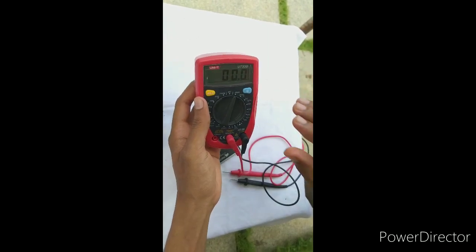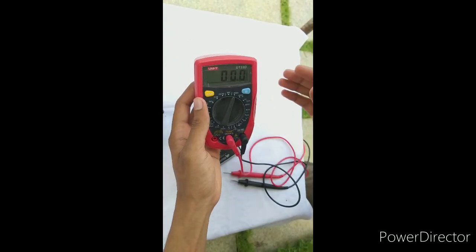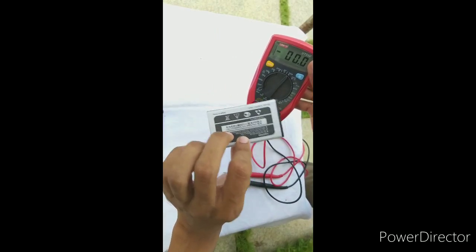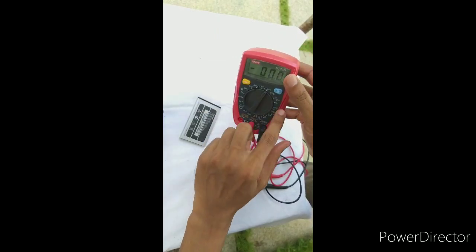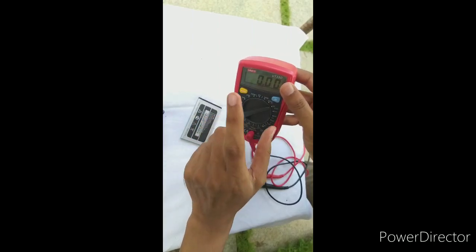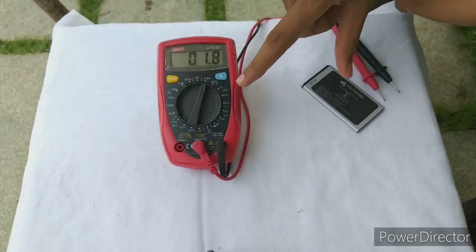There is a range from 60V. Now we have to check the mobile battery. We have 4V — 4V is cool. There is 20V. There is a range from the voltage.